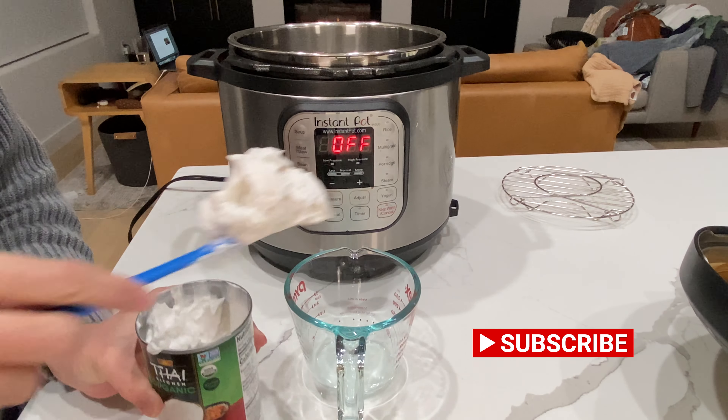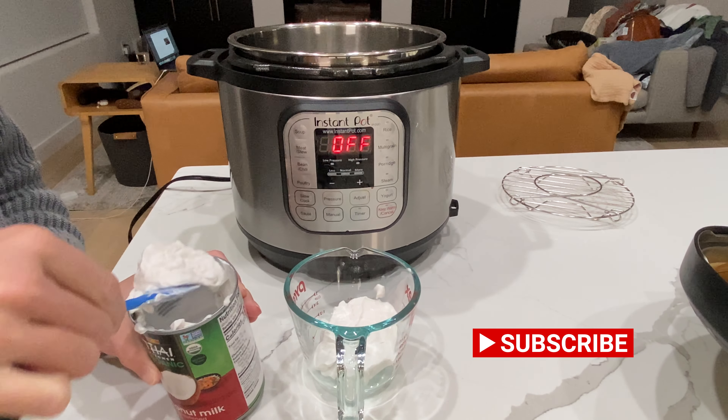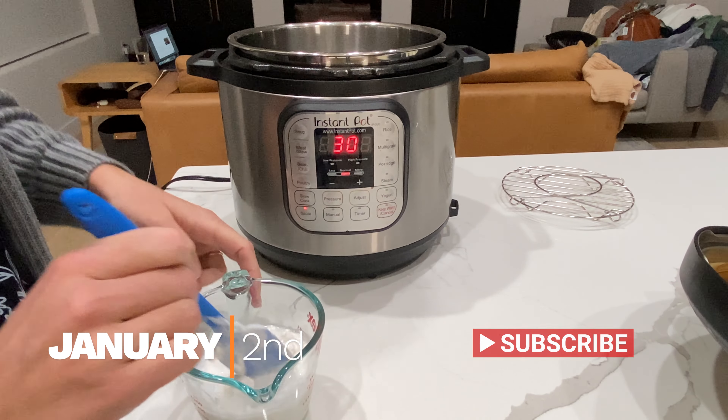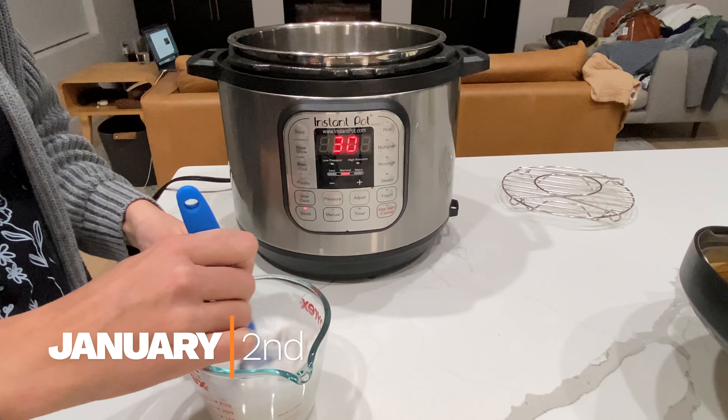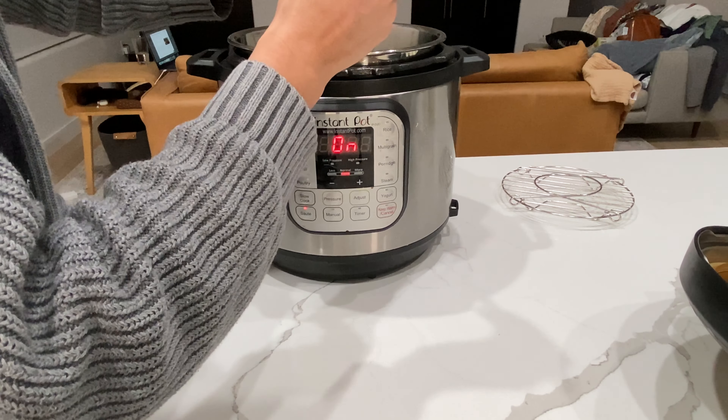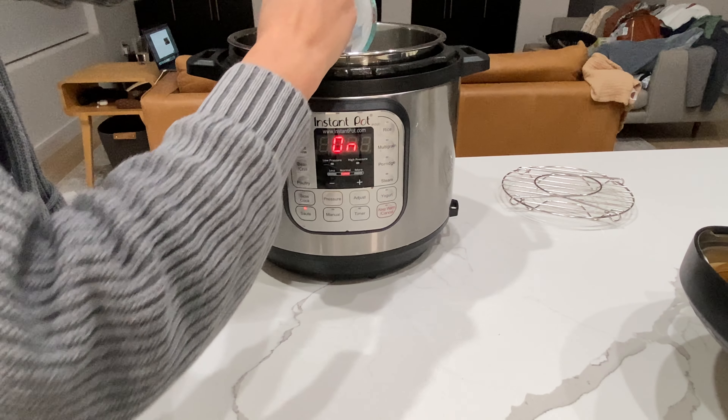Hi and welcome to another pantry challenge. Today I'm starting my pantry challenge on the 2nd of January because the first we kind of just ate up leftovers, but I am starting off by making a coconut rice and a broccoli beef.